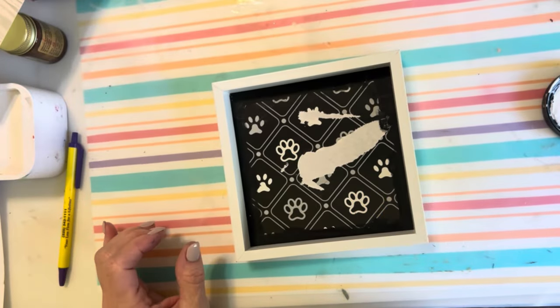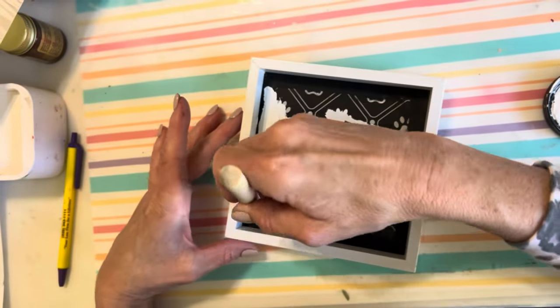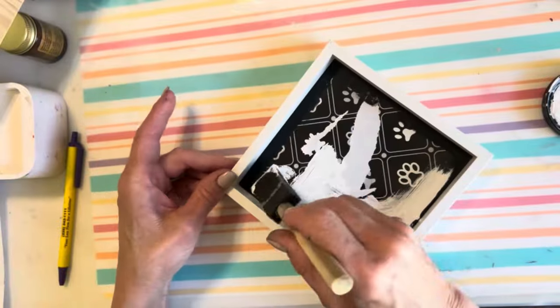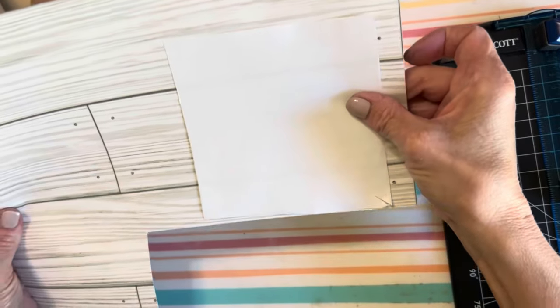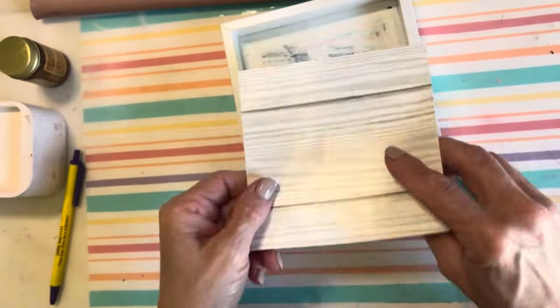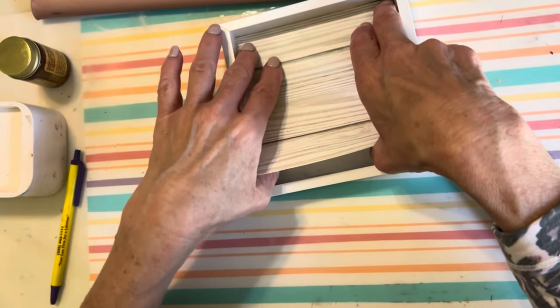I started with one of these box frames from Dollar General that I have repurposed several times. I'm going to paint the inside with white chalk paint. Now I'm going to create a pattern for inside the box. Using this pattern, I cut out the same size from one of Dollar Tree's wallpaper stickers.